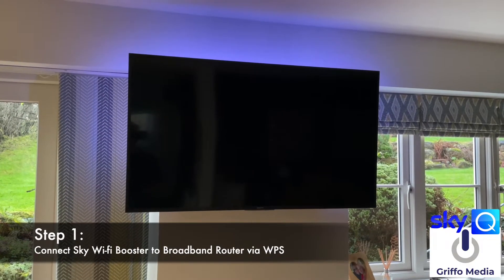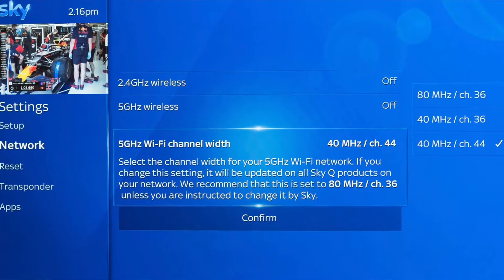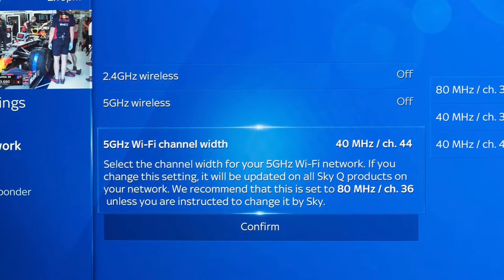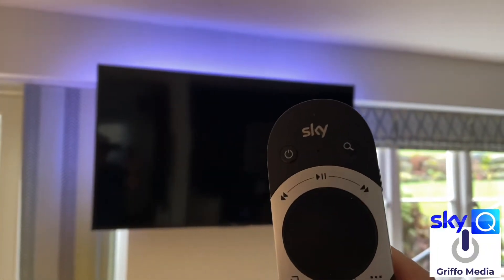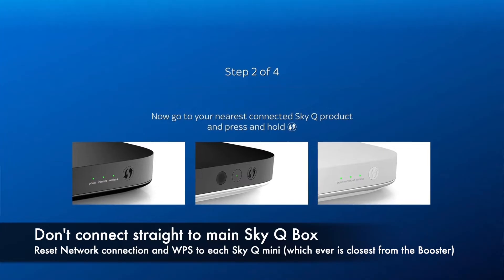You've landed on this video because you're having problems connecting your mini boxes with Sky Q to your main 2TB box. This is Sky Q — the know-how video to get a good connection all around the house.